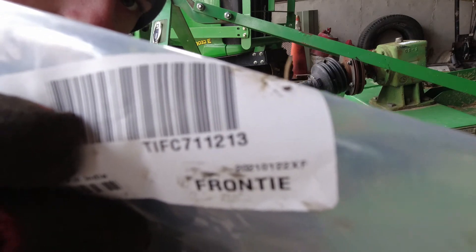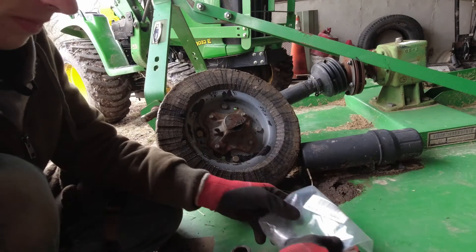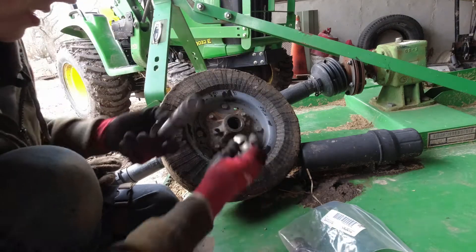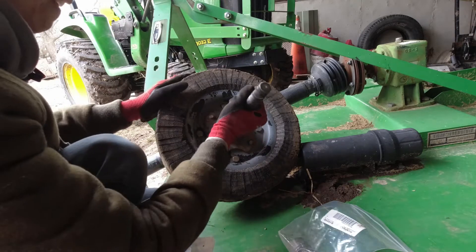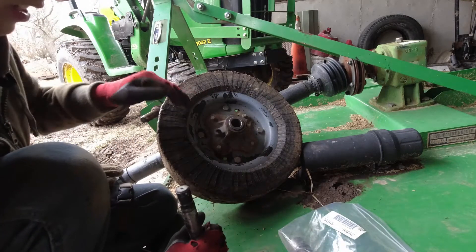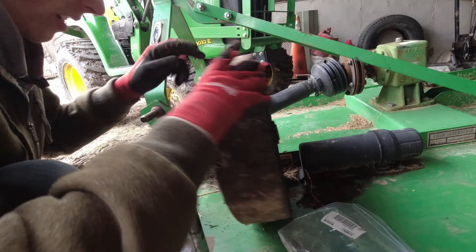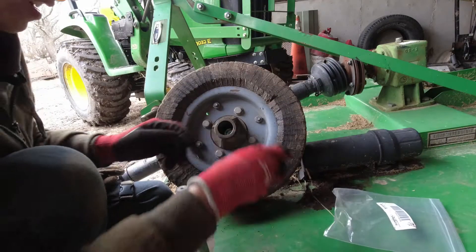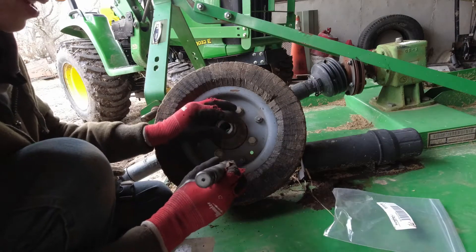Right there. So you're just going to tap in these new bushings until they are flush with the ring. You're going to tap them in on both sides.